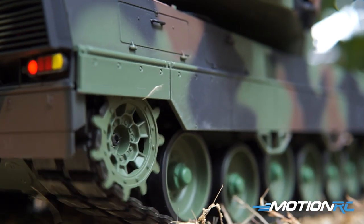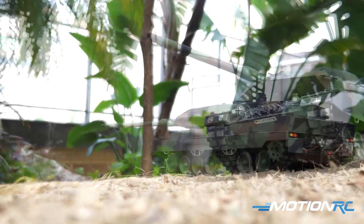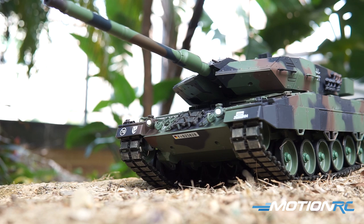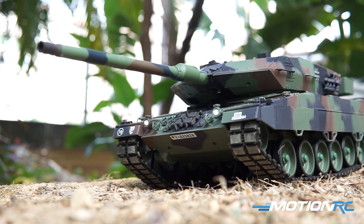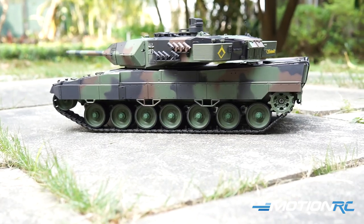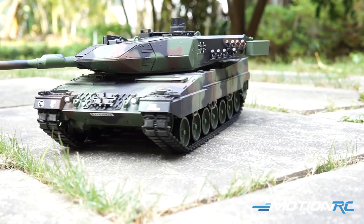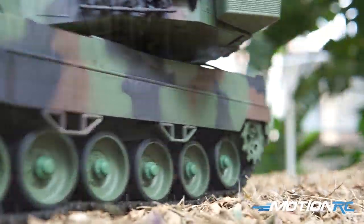This is me holding the top of the turret just to try and get it to spin out again. There are three settings of recoil, and I prefer the smallest setting. A bit of a reverse turn — parallel parking there. I really do love this Leopard 2.